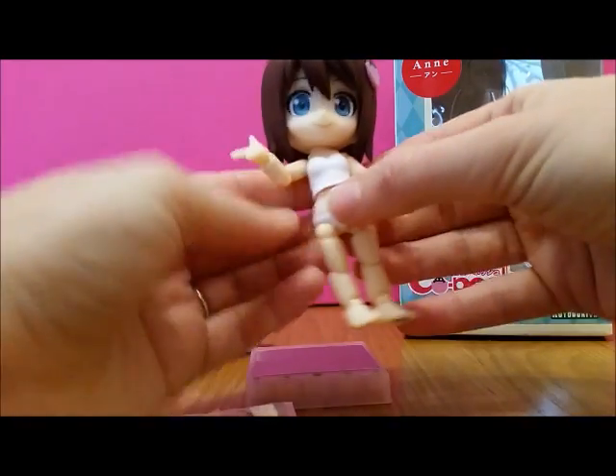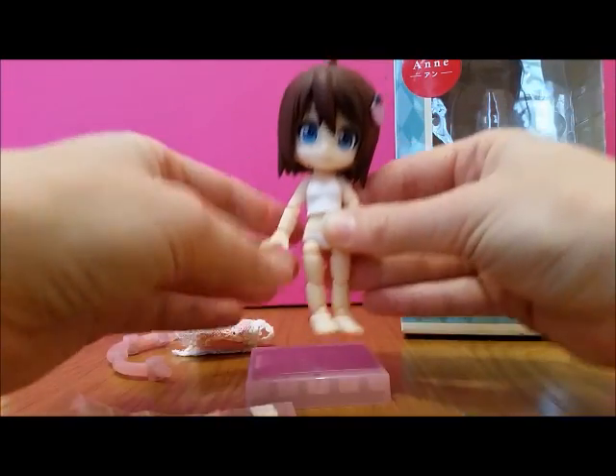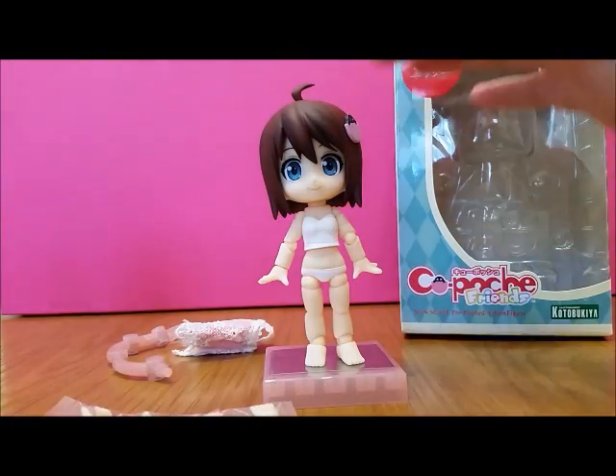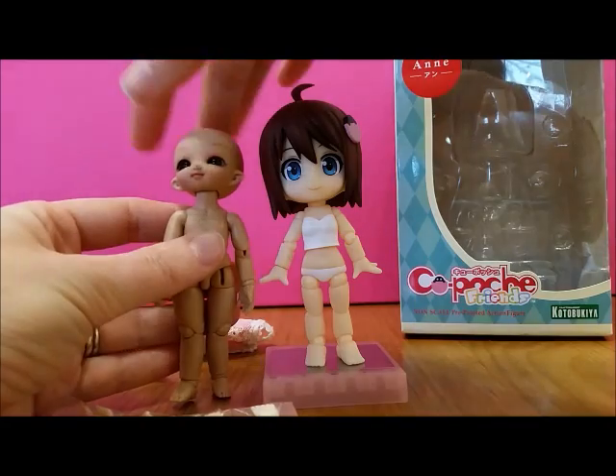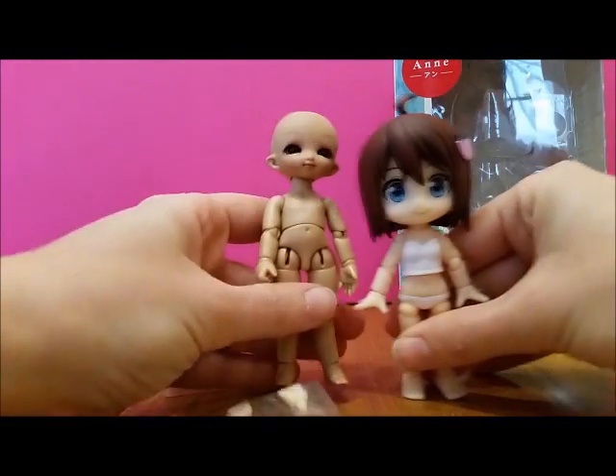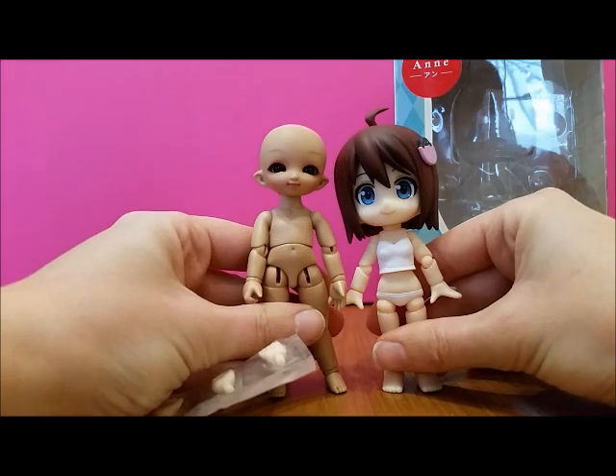She's really tiny — smaller than I was expecting, I think — with a massive head. I've got a Pookie Pookie here. You can see that's a Pookie Pookie and that's her. She's smaller but with a bigger head.